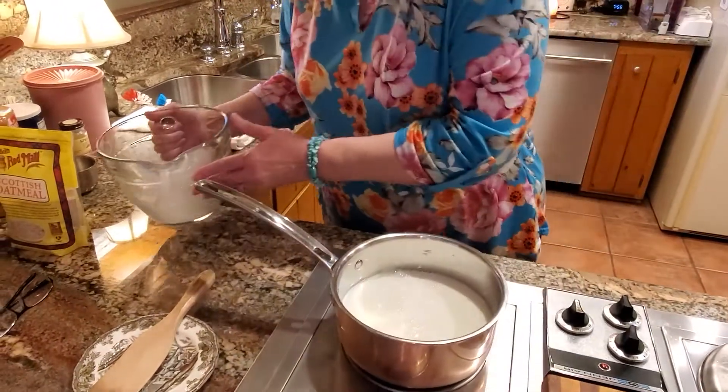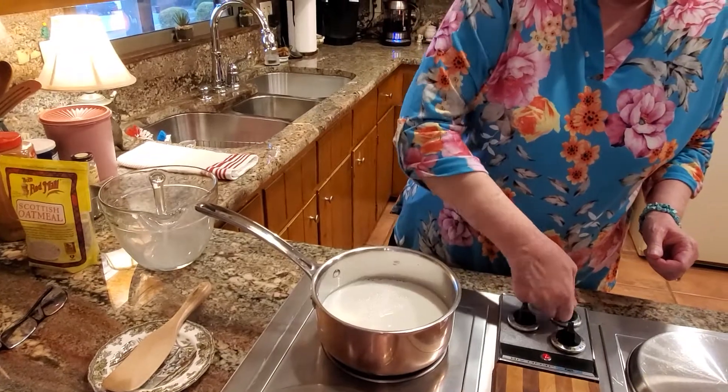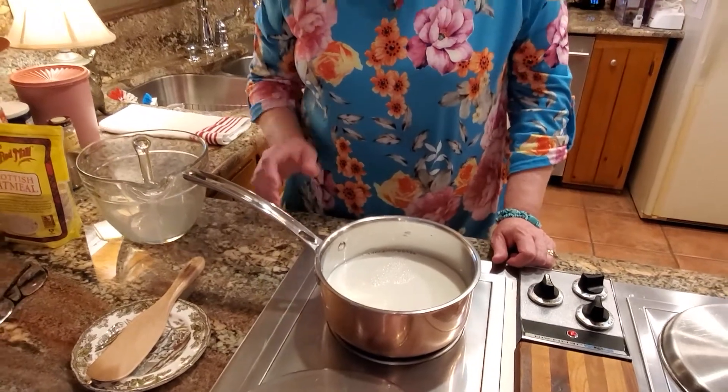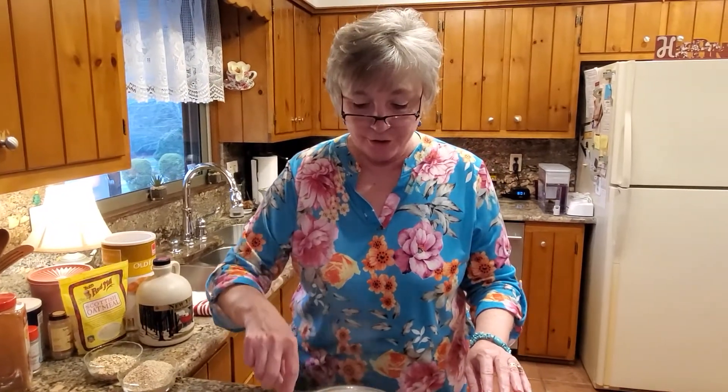What you do is bring this to a boil, so I'm going to turn on my burner pretty much to high. But you have to watch it closely as it starts to warm up — because of the milk, you don't want to scald it and burn it on the bottom of the pan. Once this comes to a boil or gets really steamy, I'll show you the next step.